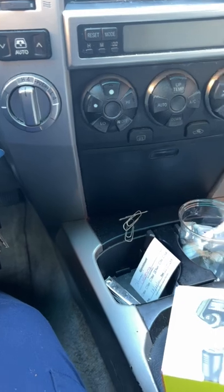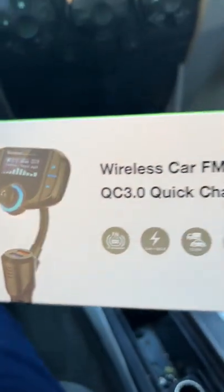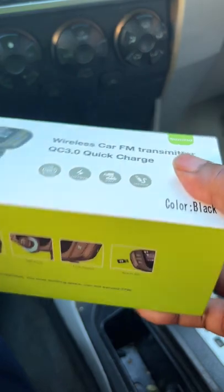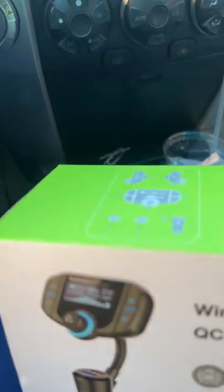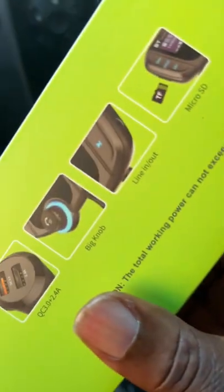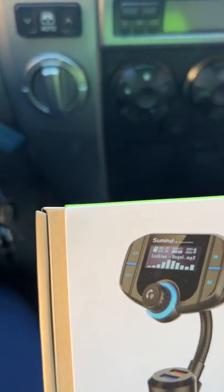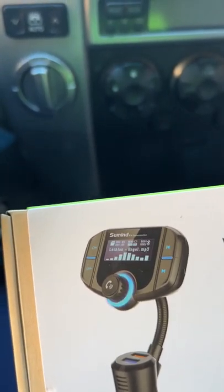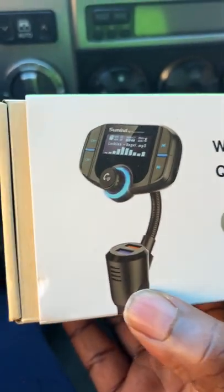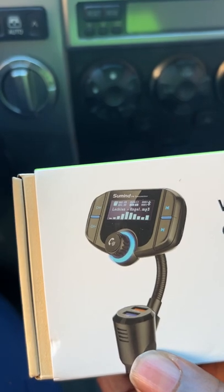Hi folks, Thomas here with a quick review. This is the wireless car FM transmitter I got from Amazon. This is my second one. The first one I purchased back in 2018, and from the first time I had it I fell in love with it. It was a good machine, and I guess I used it so much that about six months ago it stopped working and I had to get a new one.